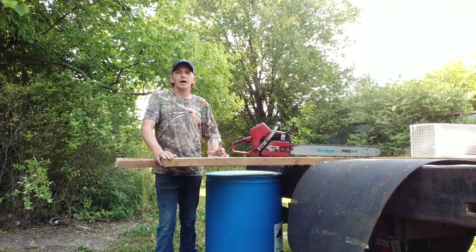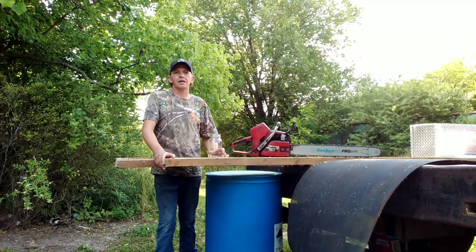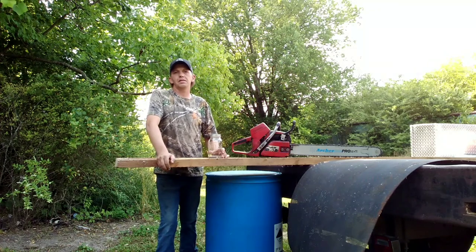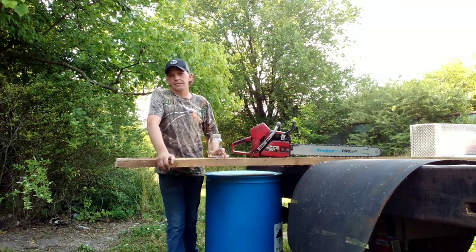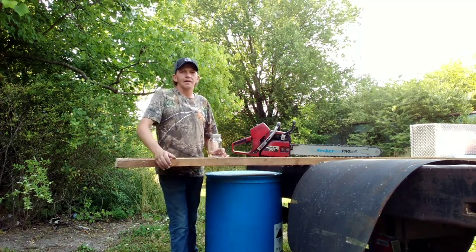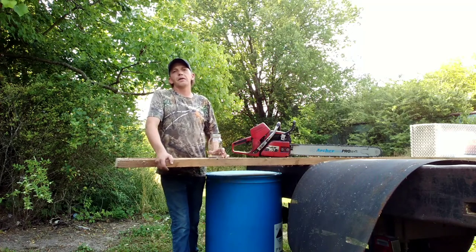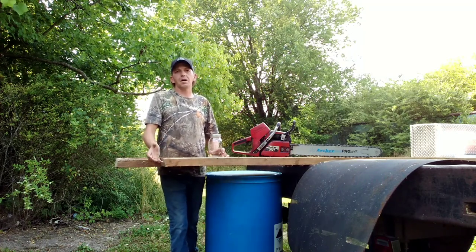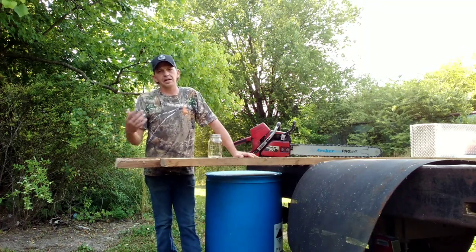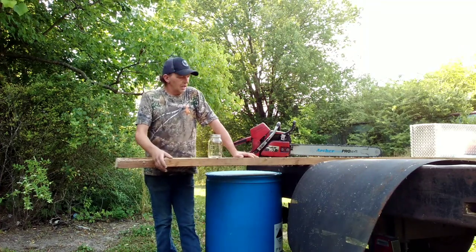Welcome back to the channel. I hope you enjoyed the first video on how to get your corn malt started with the barrel. The thing about the mountain barrel is you need to turn it at least once, if not twice a day — turn it all the way over and keep that air flowing through that corn, because the corn on the bottom is going to sprout before the corn on top, and you really need to even it out.